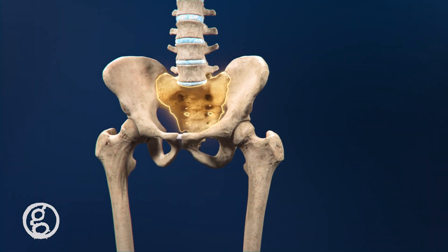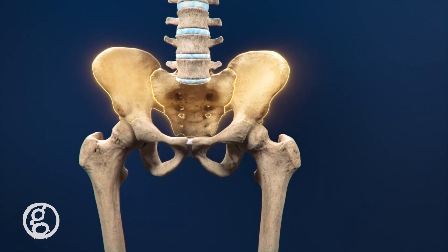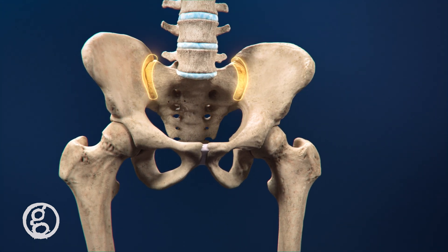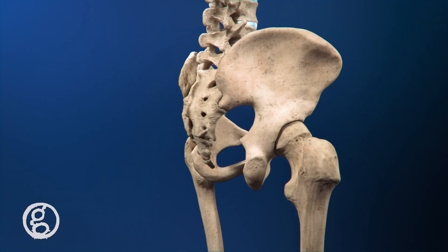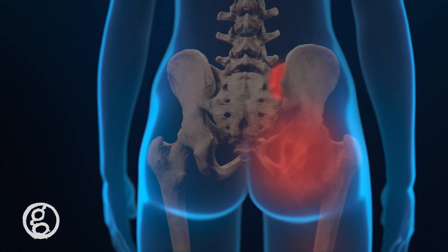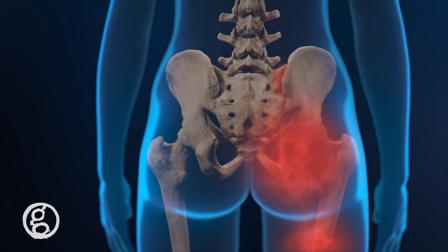The last segment of the spine is the sacrum, which is connected to the hip bones known as the ilium. The SI joints attach the sacrum to the ilium. Pain is typically localized around the posterior superior iliac spine and can also present in the buttocks and sciatica-like symptoms.